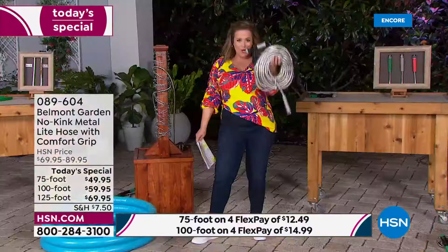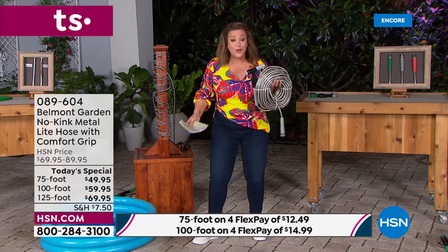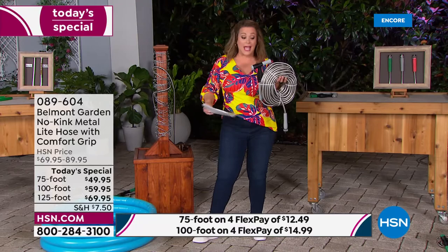This is 100 feet of hose coiled beautifully. Even if you don't have a big backyard, even if you live in a condo, you want to take this on the boat or the RV, or let the kids have a good old summer day playing with the water spout — you can do that today.